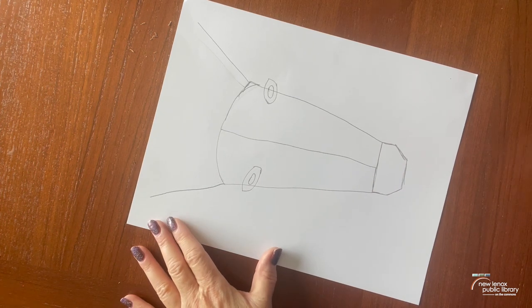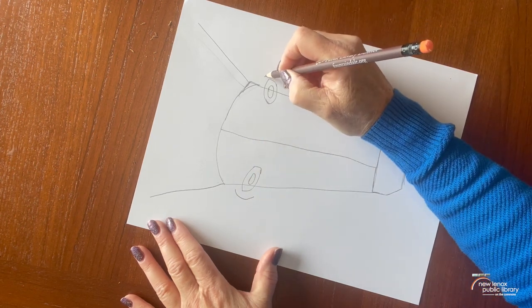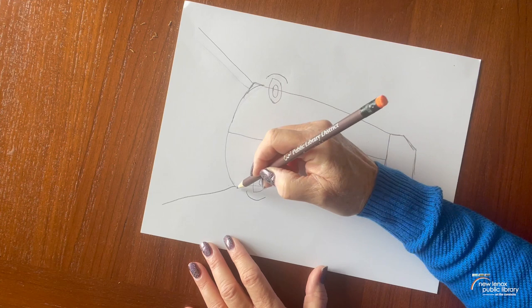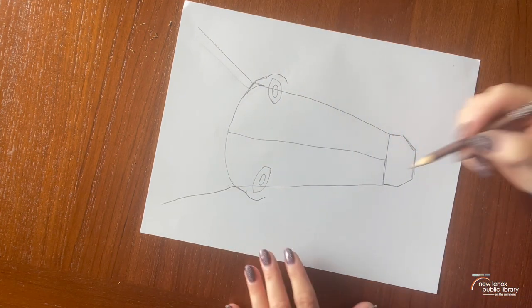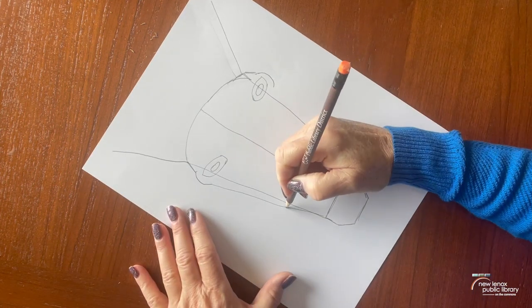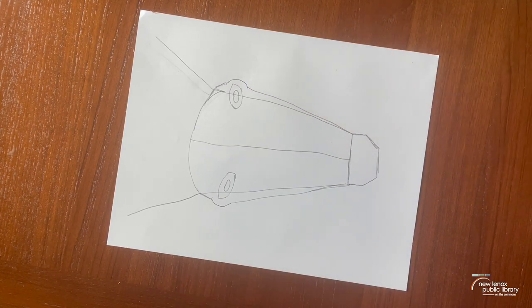Next thing we're going to do is draw almost like a parenthesis around there, like that. Then we're going to attach the tops up here, just like that. And then we're going to take this one and attach it down here — so we're going to draw straight down and down. So that gives the look of some dimension on our zebra.